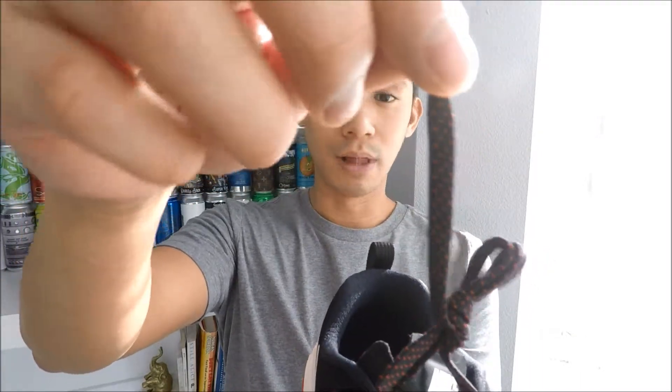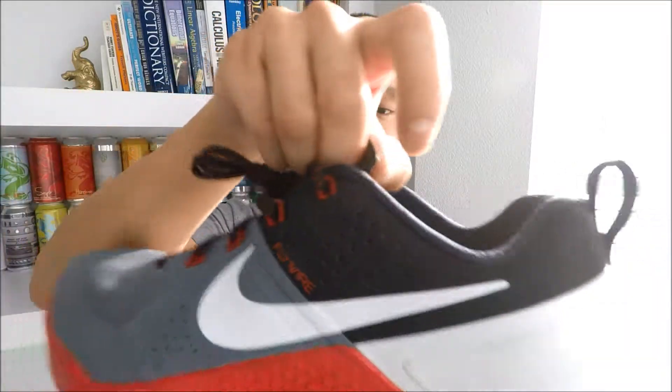I'll put one shoe down so I can show you more of the upper. Up top you've got a patterned lace — just black and red, very simple, but it goes with the shoe because it's black, red, gray, and white. You've got the red Flywire with that same pattern on both sides.